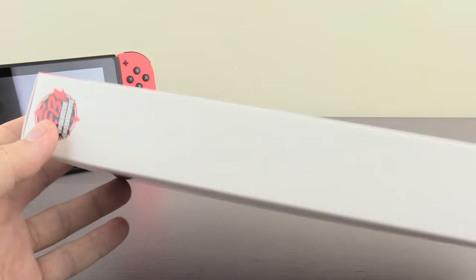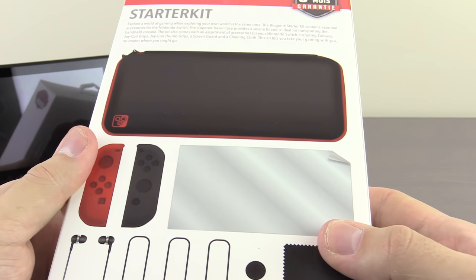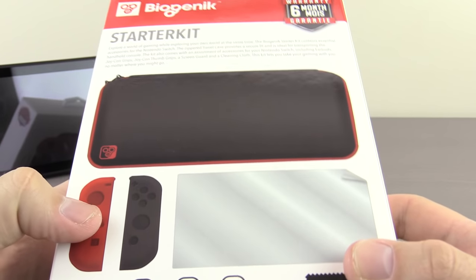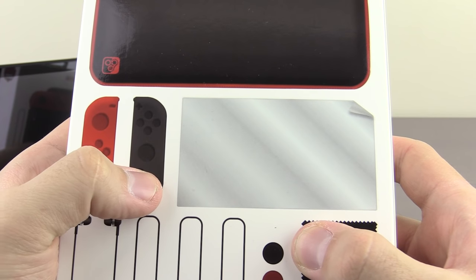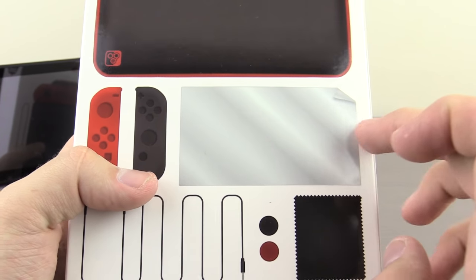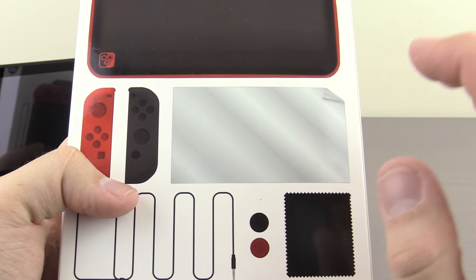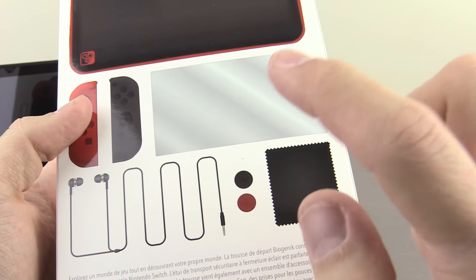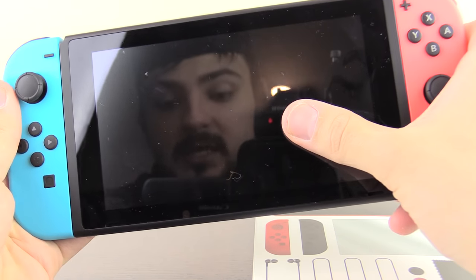This was an EB Games slash GameStop exclusive, I believe, and the Starter Pack comes to us from Biogenic — that's the name of the company. It comes with a case, it comes with Joy-Con covers, it comes with a screen protector, which I'm actually a little bit hesitant to use, just due to the fact that I wonder if that will affect the touchscreen capabilities of the Switch. It also comes with a screen cleaner, which is important, because you can see I barely use this thing.